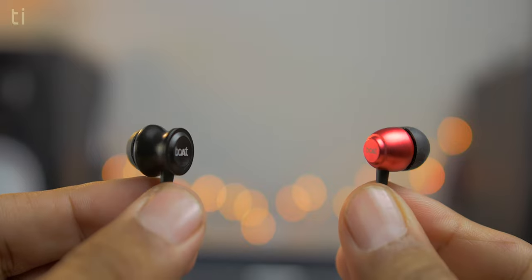A few times before I reviewed Boat Basshead 152 and Boat Basshead 162, but many people were confused about which earphones are better. So today's video will clear that up — you should take Boat Basshead 152 or 162. Recently Boat Basshead 152, 162, 172, and 182 were released. I reviewed 152 and 162, and many people were confused about which earphones are bigger, so today we will stop all the confusion.